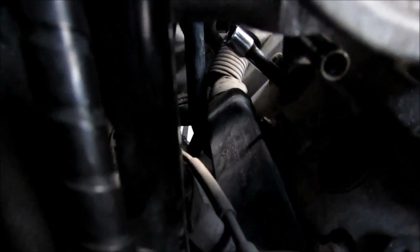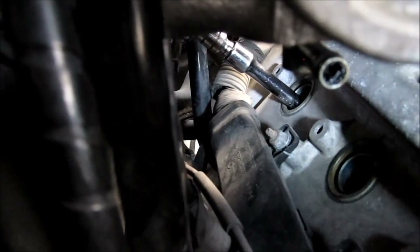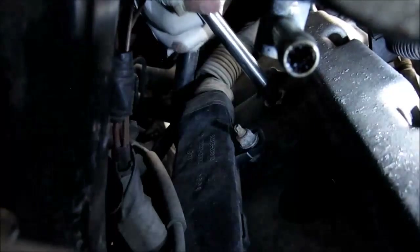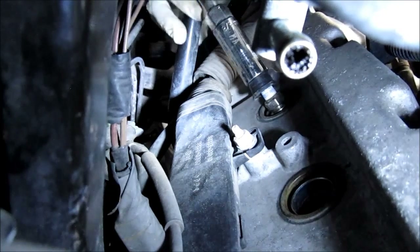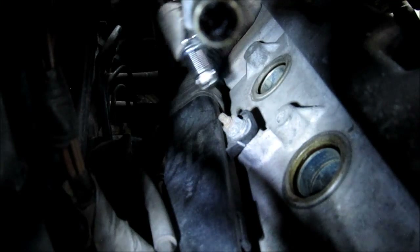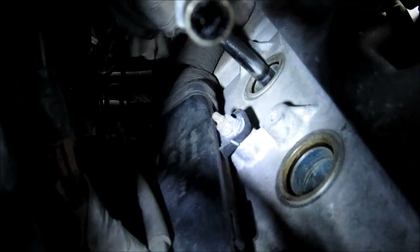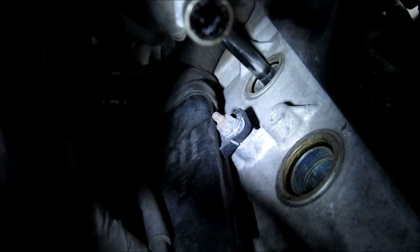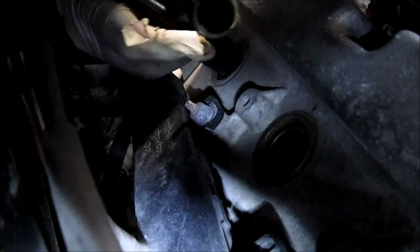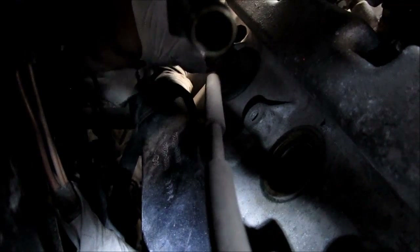Then take my 3/8-inch ratchet, connect it to the extension, and unscrew the spark plug. Just going to pull out the spark plug. I'm installing the back driver side plug — I've got anti-seize on the threads. This is how you put in the ignition coil for the rear spark plug on the driver side — it just goes in and snaps right down into the spark plug.